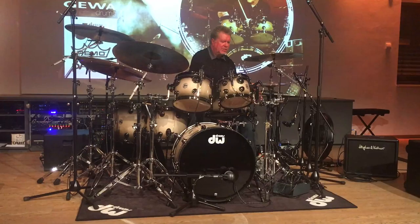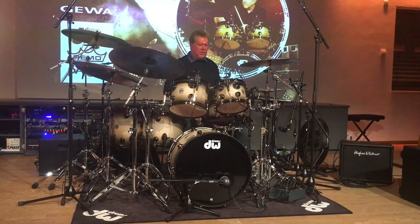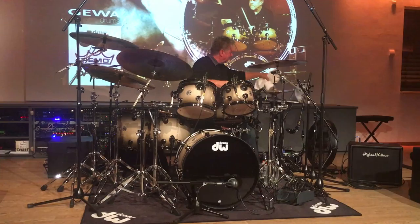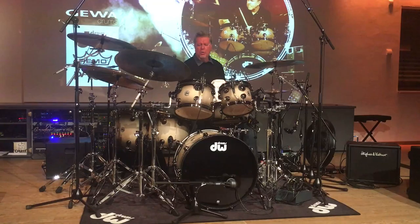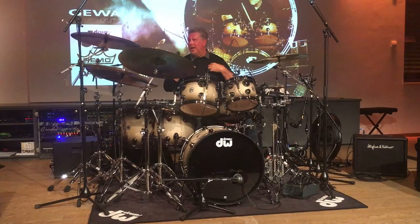Well, in the Michael days and even after all that stuff, Bruce Swedien invented a partition that was on an Atlas mic stand with a piece of lead with packing blanket, and it would literally go right here. I'd have to move this out of the way and play a lot of those songs like this so you wouldn't hit it. The whole point of overdubbing like that was to keep isolation, so if you listen to that song even as old as it is, it still has full isolation — you can hear a huge kick drum sound and a huge snare drum sound, and the hi-hat is totally isolated.